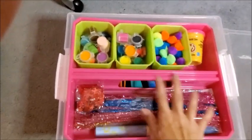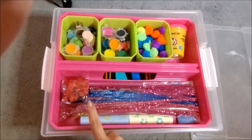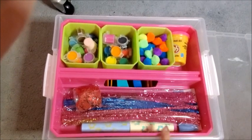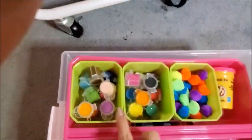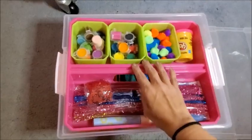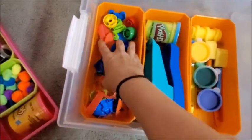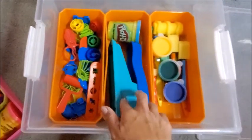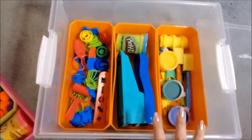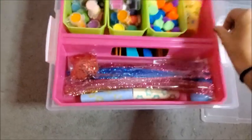On top it has two compartments with three containers. I have pipe cleaners, little stars for crafts, two sidewalk chalks, a paint set, pom-poms for crafts, and one box of play-doh. Then underneath I have play-doh toys, more paint, and paint brushes in different sizes. I really like this one — it can fit a lot of stuff, so it's really practical.